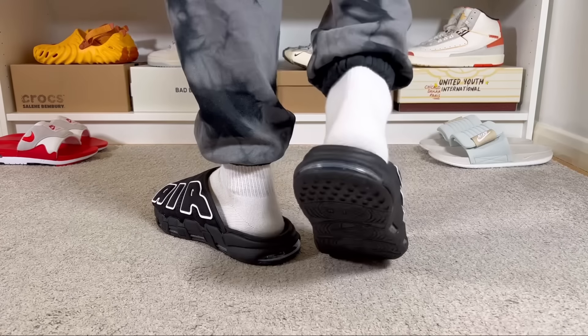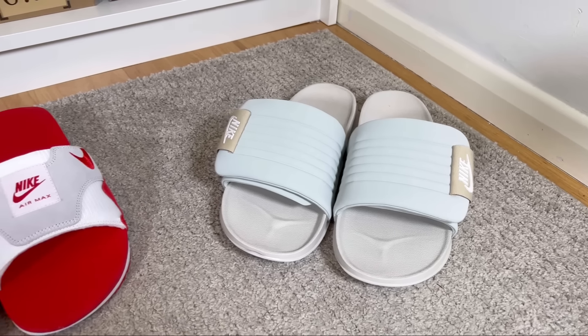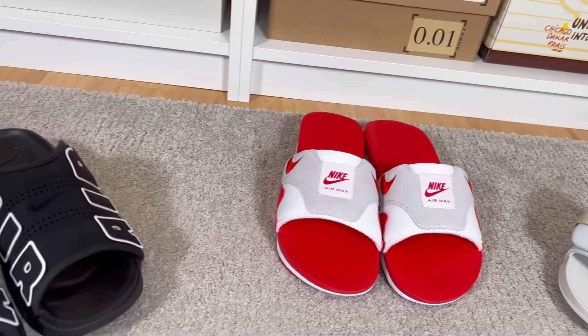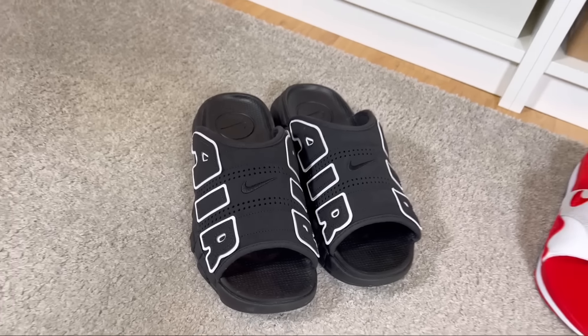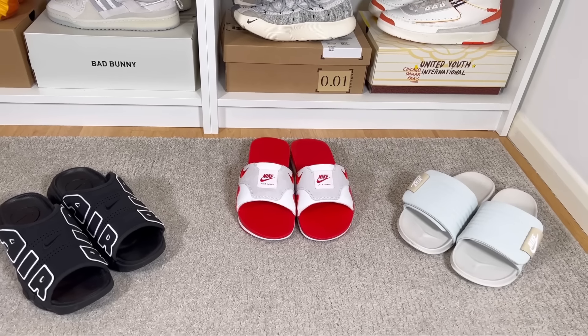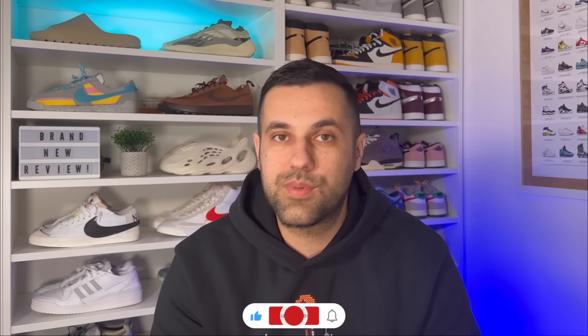I really hope that showing you these three pairs of slides, which just dropped in the last week or so, helps you decide which one is best for you. This was my unboxing and review of the latest Nike slides. If you enjoyed the video, don't forget to press the like button and maybe subscribe to the channel. You can also follow me on Instagram and TikTok to see what I'll review next — as always, thanks for watching.